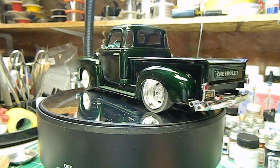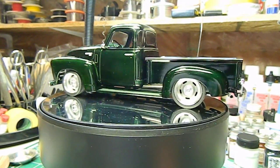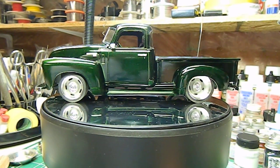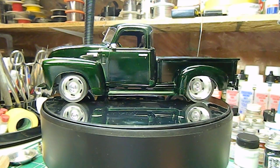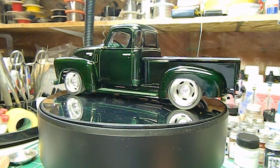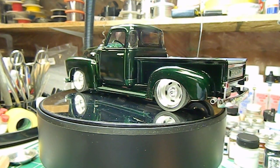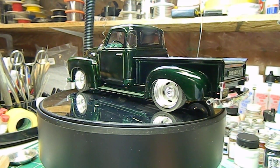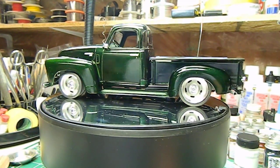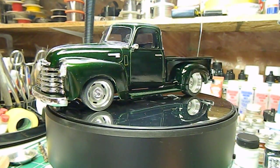We transplanted a V8 into this and ran solder exhaust from front to back. I got a couple of mufflers from my stash and just exited the tailpipes out between the rear fender and the bumper. With the suspension and the truck sitting so low, it seemed a logical place to exit the exhaust. The chrome on this kit is really excellent.